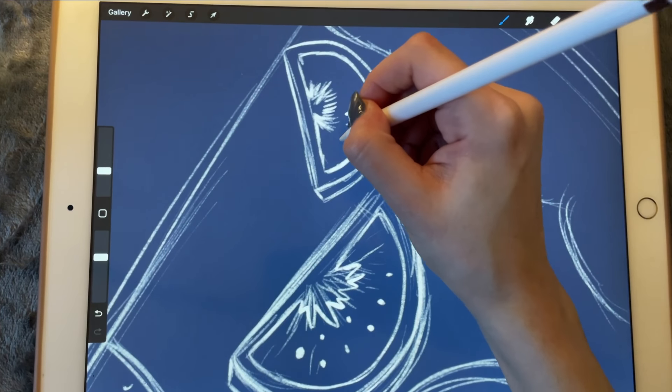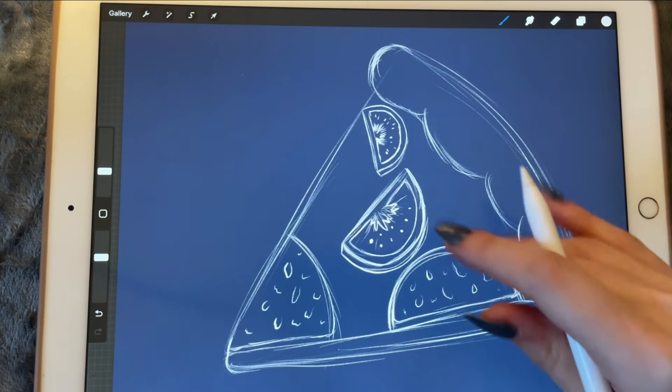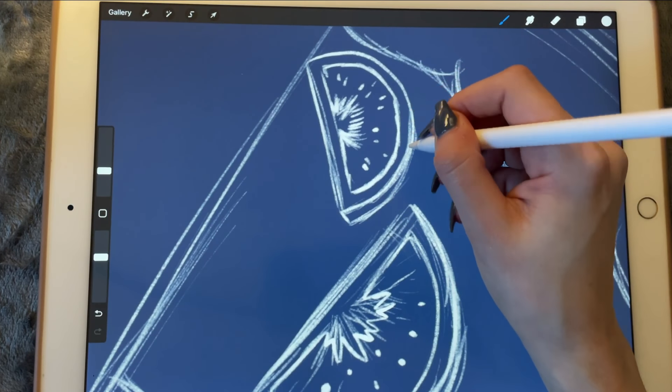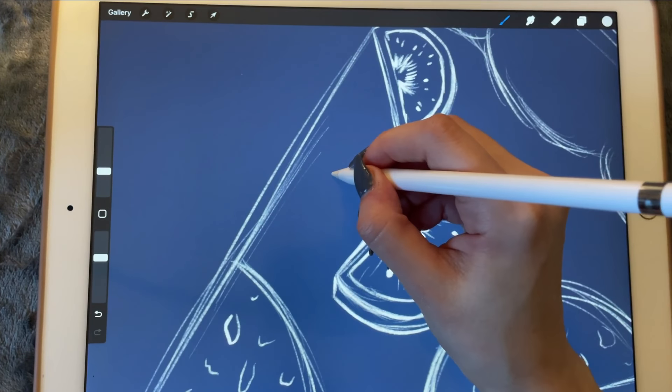Let me add the little seeds again on this tinier slice of tomato. And what about we add some olives as well?